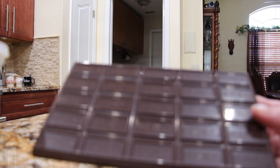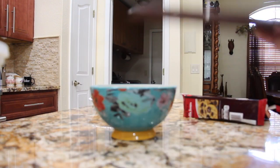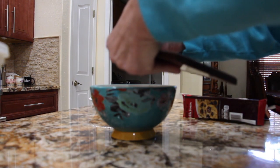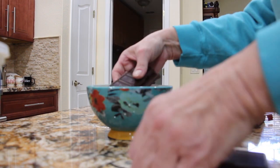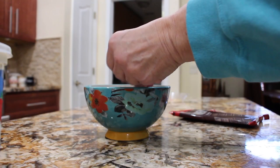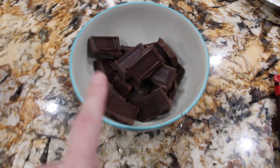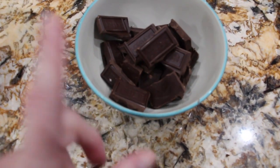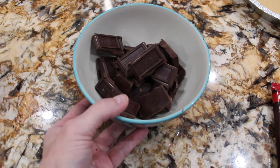So now I'll break this bar into pieces, place it in my bowl, and put it in my microwave. This pie is really simple and easy with only three ingredients. So into the microwave it goes.